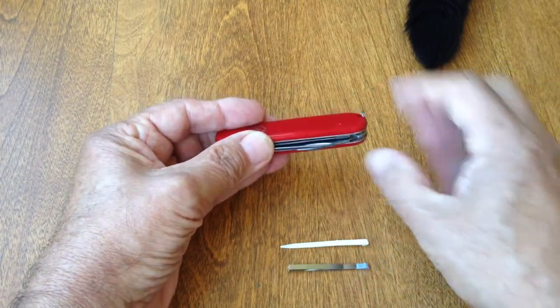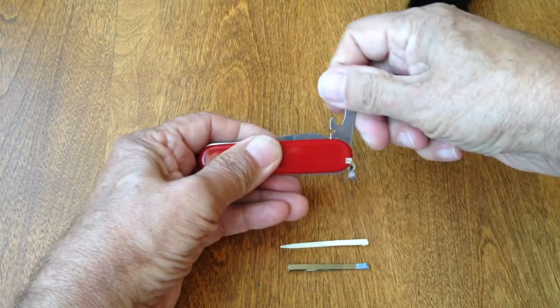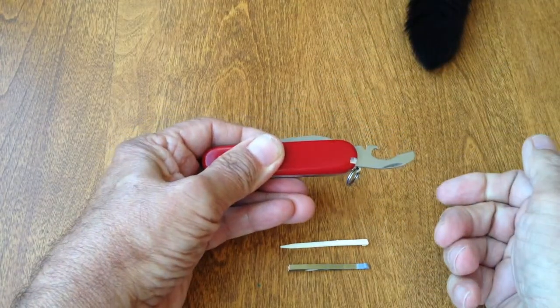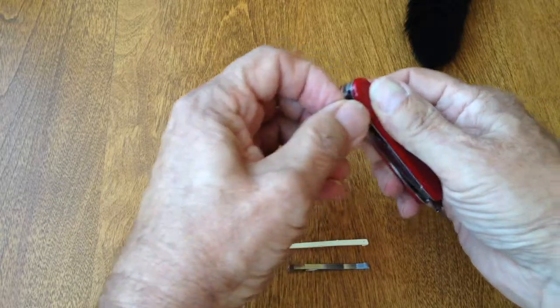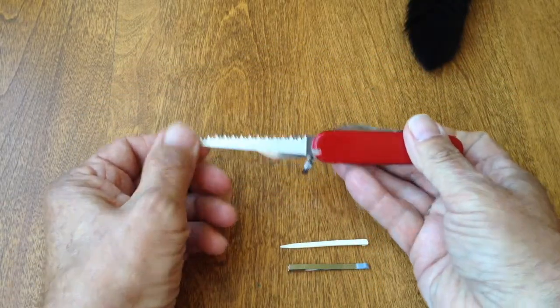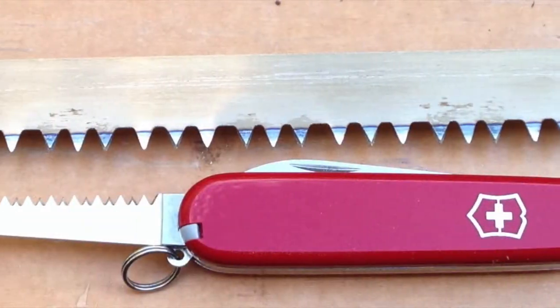The Walker has traditional Victorinox tweezers and toothpick. The combi opener clicks nicely into a halfway position and into an extended position. This is the smallest Victorinox with a saw blade. It has a slight protrusion to make it easier to open. Always a compromise.